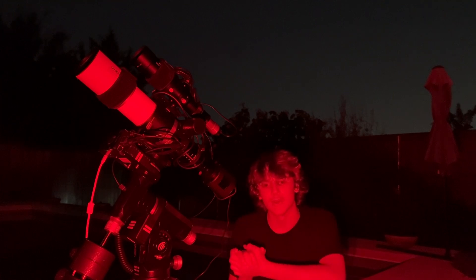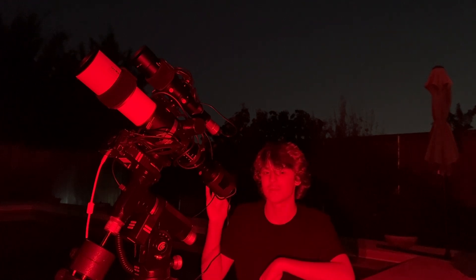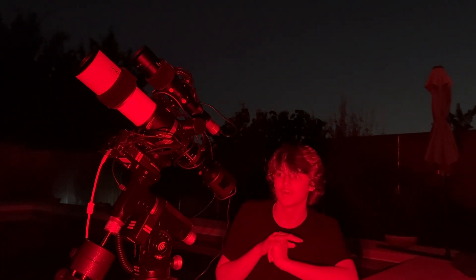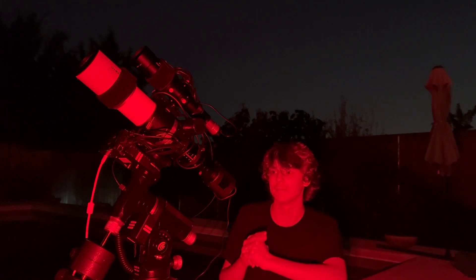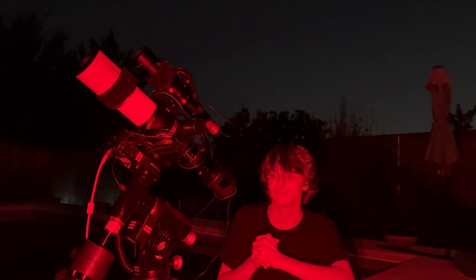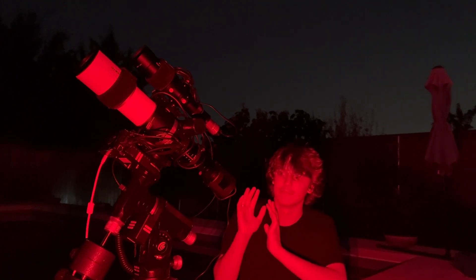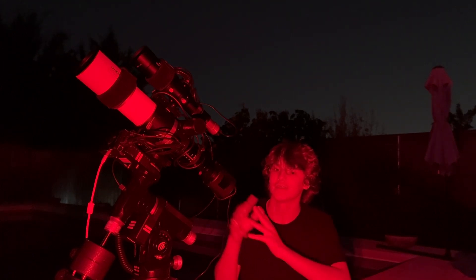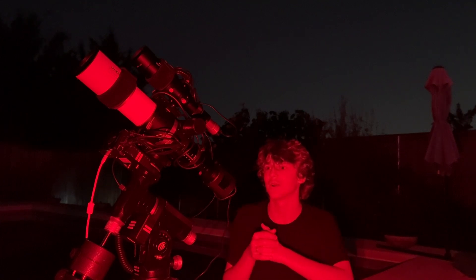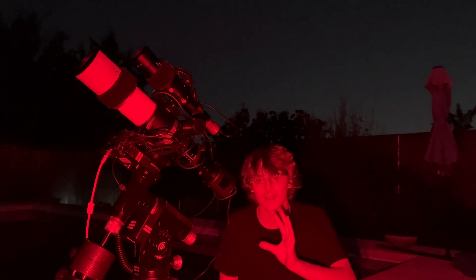A lot of you don't follow my Instagram page — it's adrian.astronomy and I'll link it in the description below. I post updates there about my camera equipment, gear, and astrophotography photos that don't make it to YouTube. I also provide updates on the YouTube community page if you want to check that out.